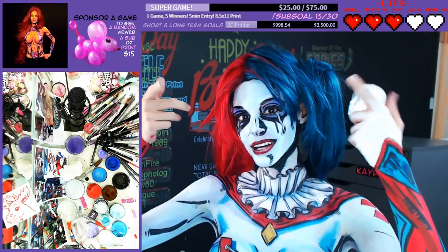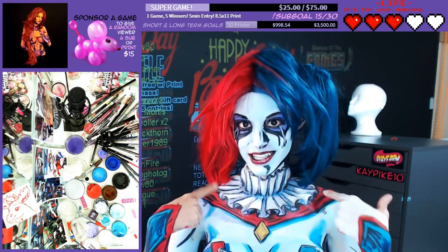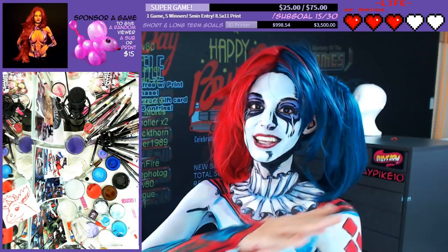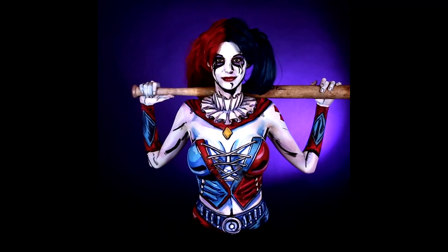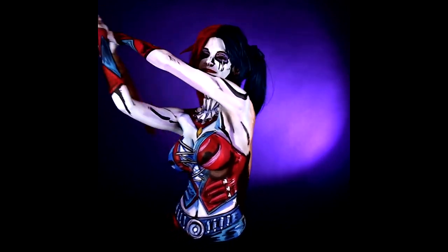Thank you very much for joining us today on twitch.tv/kpopfashion. As you can see, I challenged myself with some new perspective optical illusions and we came up with an adorable Harley Quinn. Thank you very much for joining us, pudding. Harley Quinn — pleased to meet you!